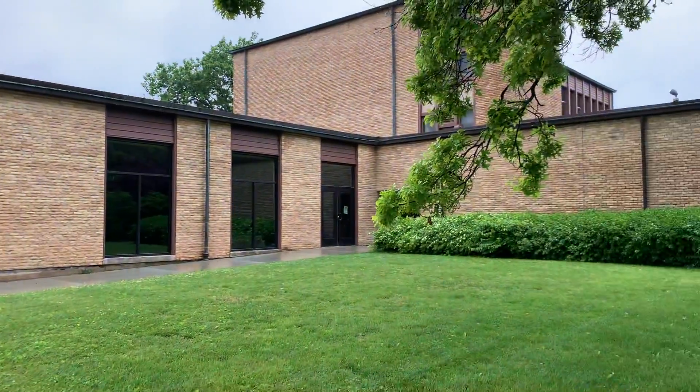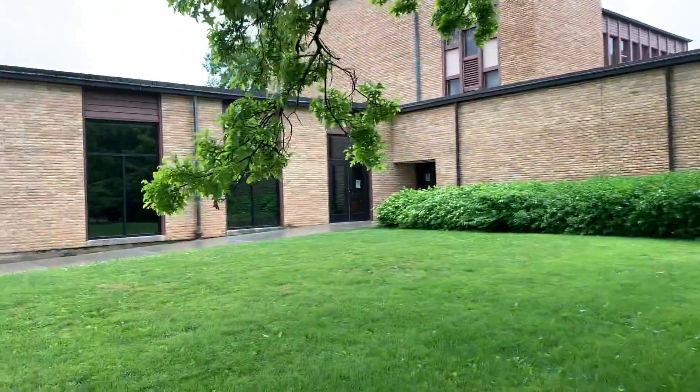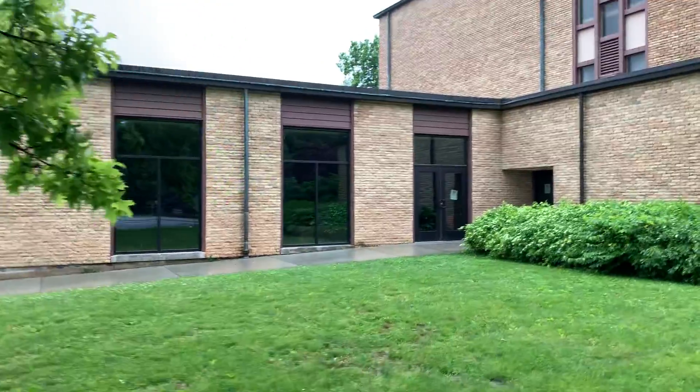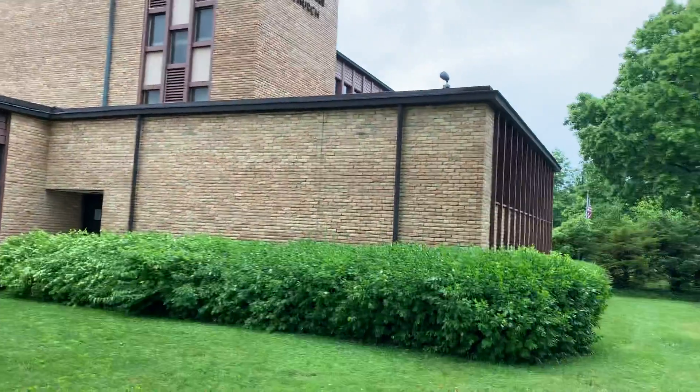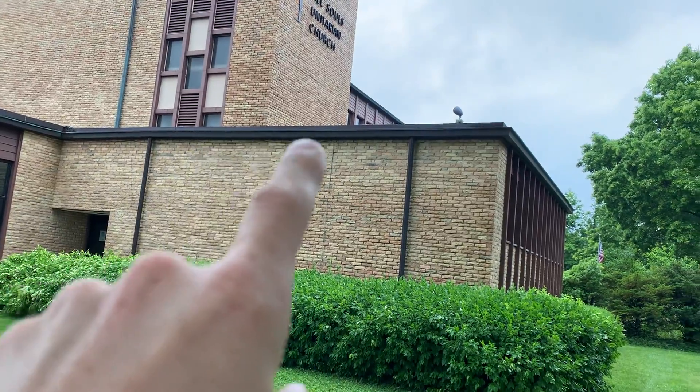Alright, here at the All Souls Church, just wanted to walk through the scope of the work. Basically we'll be looking at everything that's this brown color. That brown color — it doesn't look like it, but underneath these gutters right here, there's a small portion of brown.